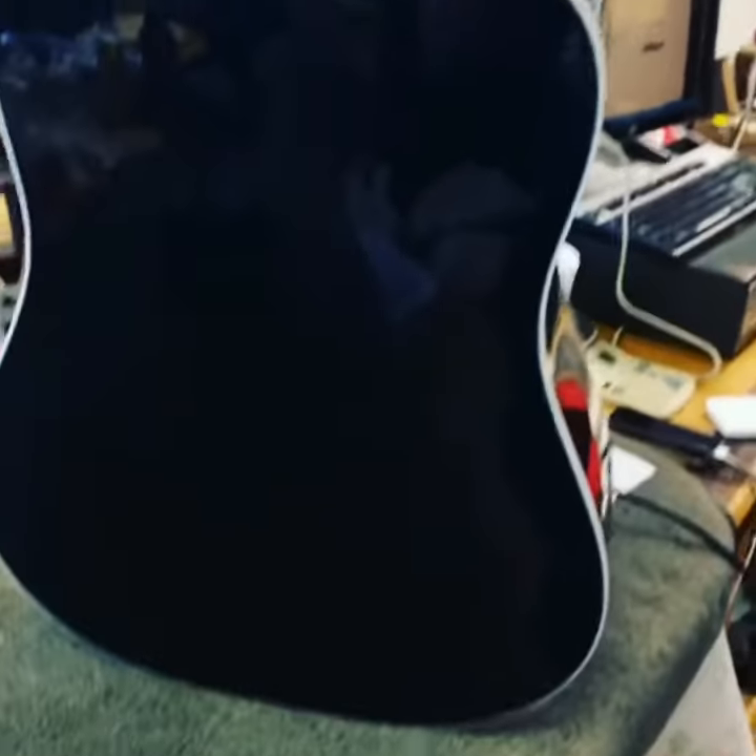I don't know how much they are, probably three, four, five hundred bucks. Nice little guitar though, pretty guitar.